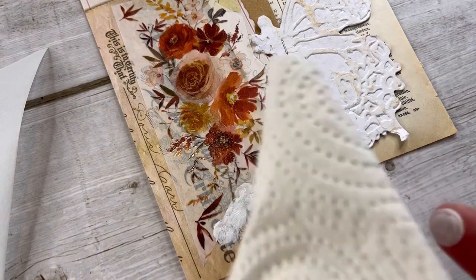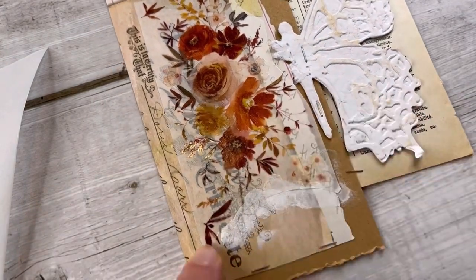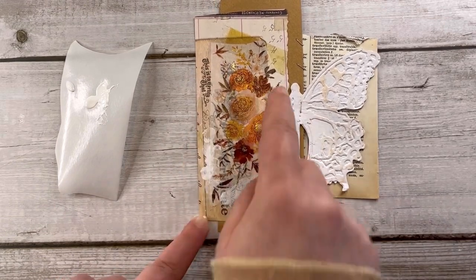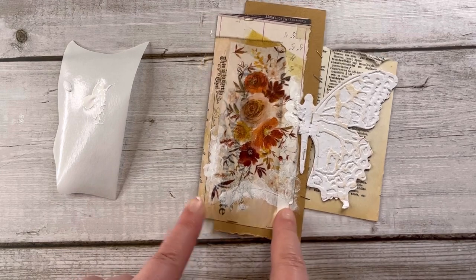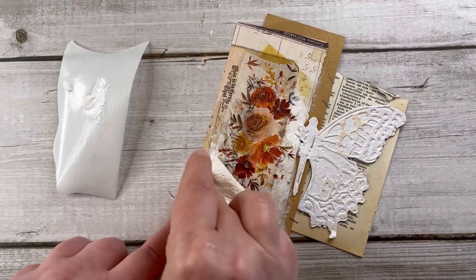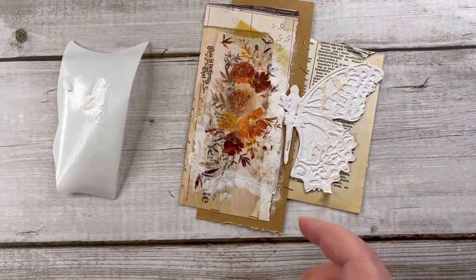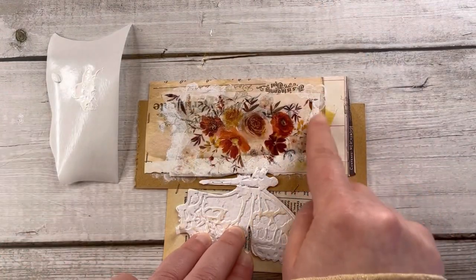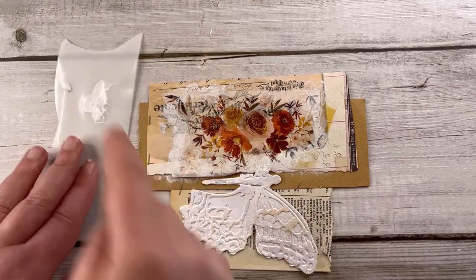I'm not using the gesso directly on the paper but applying it little by little with my fingers and the help of some paper towel. The great thing about this washi tape is that it's semi-clear, so you can see a little of the background and the only thing I have to soften is the edge. It's also very important when applying the gesso to constantly look at the reference of the other wing, so you apply it in a way that helps your brain see the shape of a butterfly. Notice that my video is sped up — you have to take your time and do things little by little.